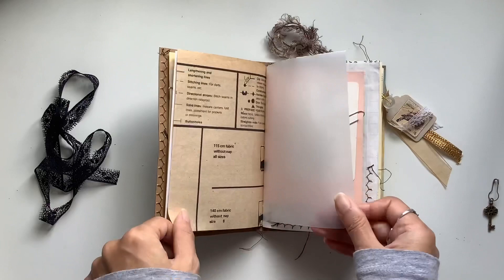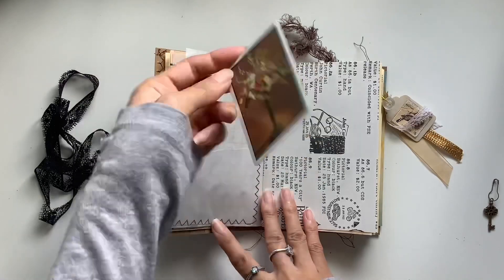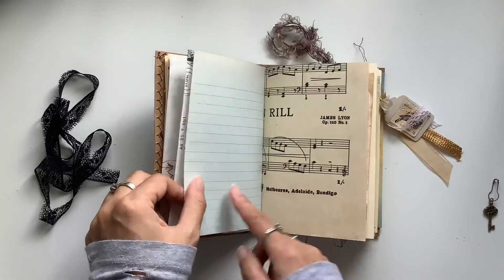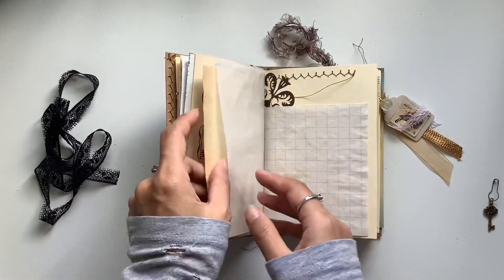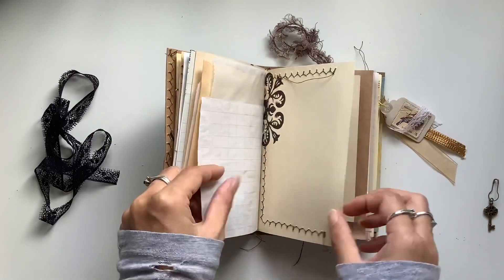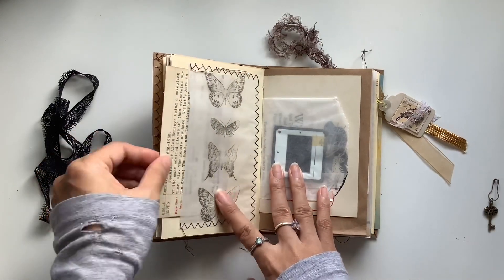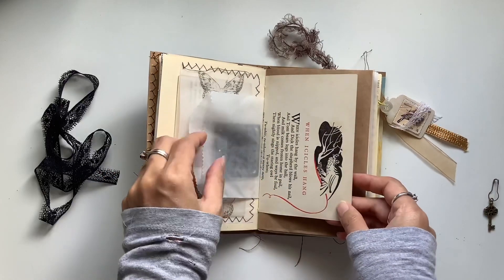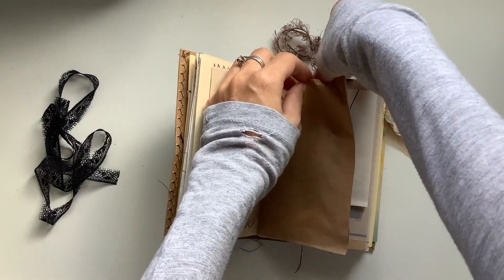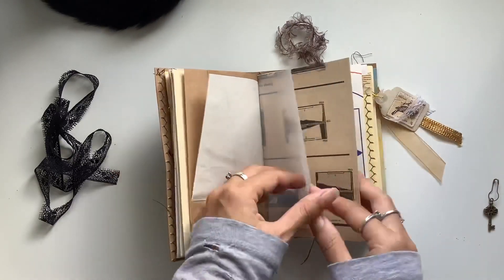We've got the coffee-dyed bag here, and there's a folded contract score pad — you can open that, great for writing space. Pattern paper, vellum, flashcard, photo, and there's a cool playing card in here with a flower design on the front. Vintage ledger, and this is a vintage receipt in this glassine bag. I love this stamped piece I did here, and this is a vintage library card; we've got a vintage photo slide in here.